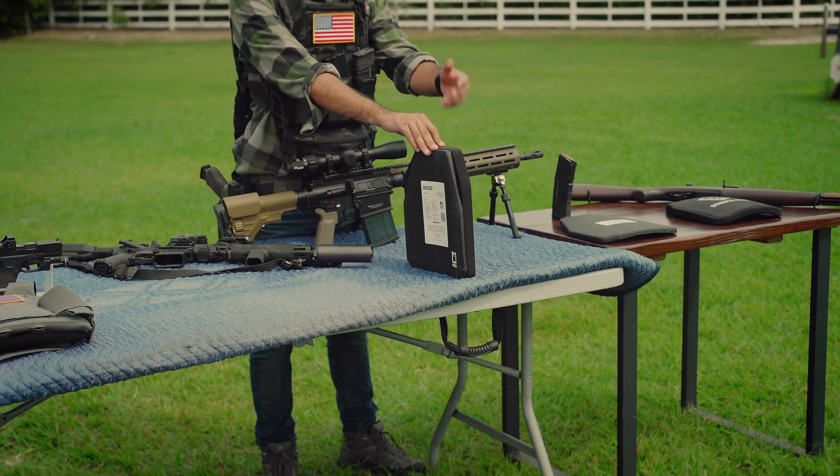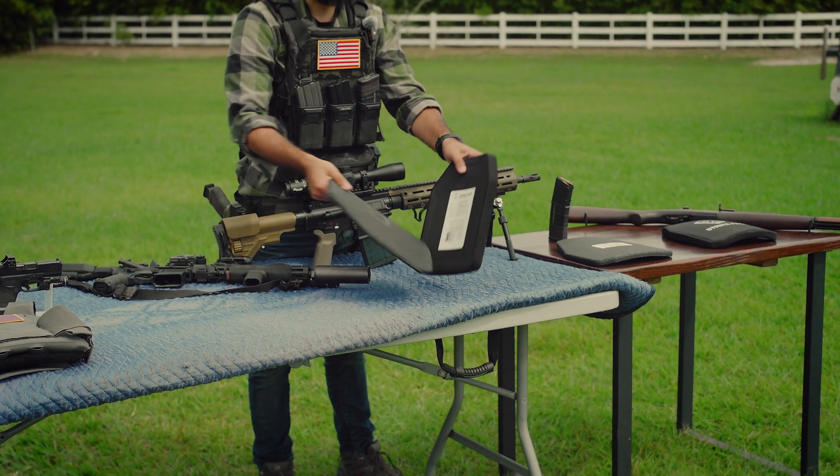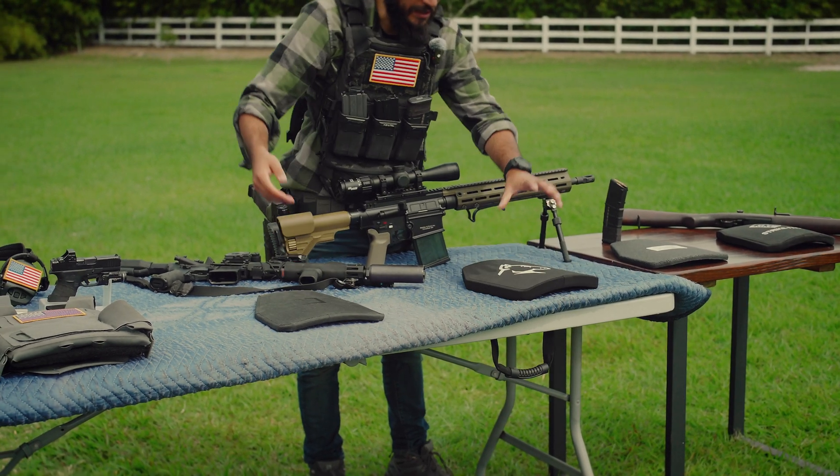You'd be very hard pressed to find a hybrid configuration like that for under a thousand dollars. So for the purpose of this video, we'll mainly be sticking to the single material types.